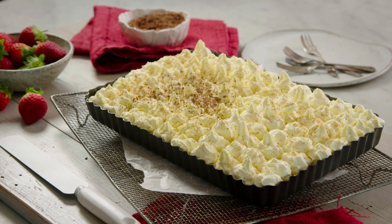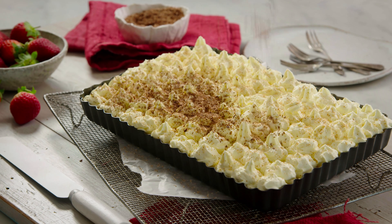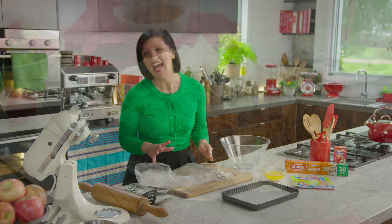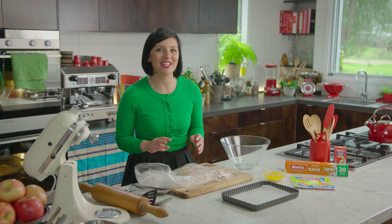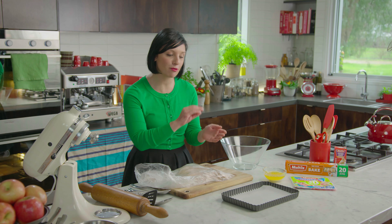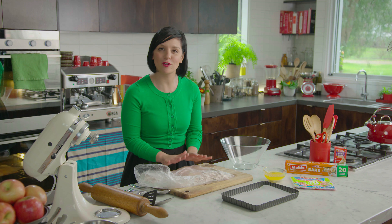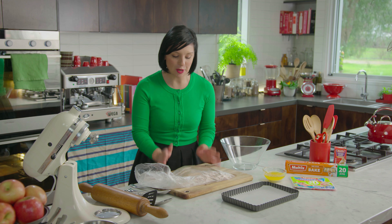I asked the ladies from the Women's Institute in New Zealand and the CWA in Australia for their favorite slice recipe. The lovely ladies in New Zealand shared their recipe for chiffon cake, which is a little bit different to what I'm used to. It's a three-layered slice recipe and the base is made out of crushed biscuits, so I'm going to start with that — about 300 grams of milk arrowroot sweet biscuits.